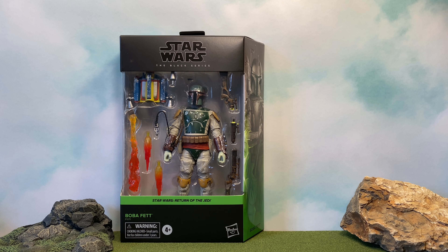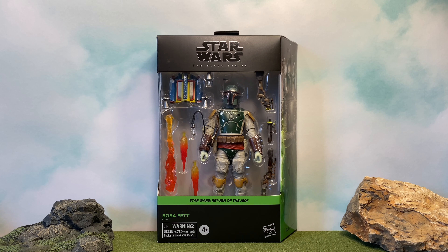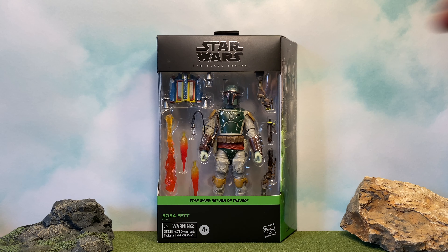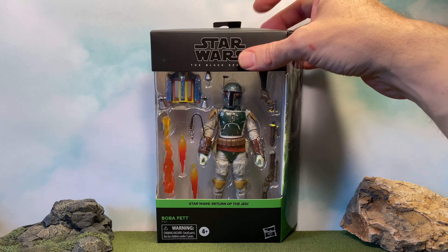Let's get Treebeard out of here and take a look at this figure. Here we have the new Black Series packaging — I love the way they've been doing these. This is one of the deluxe figures, so it's usually around $29.99 as opposed to the $19.99 or $24.99, but this really looks like a deluxe figure with the accessories he comes with.